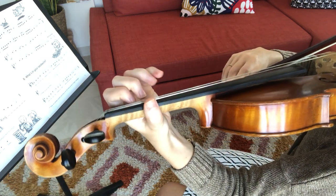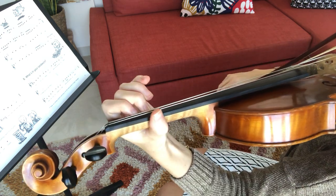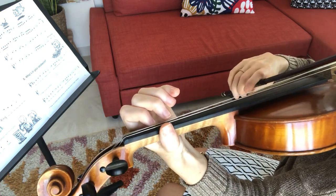All right, let's put it together. Back to C. And then the fastest moving spot — so let's do those two bars again.